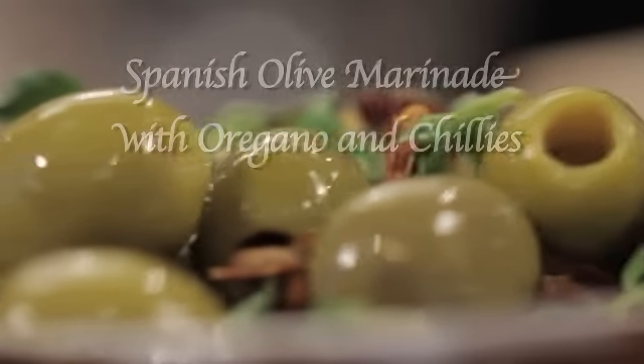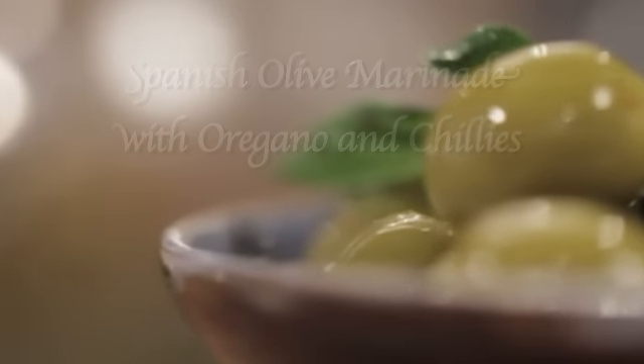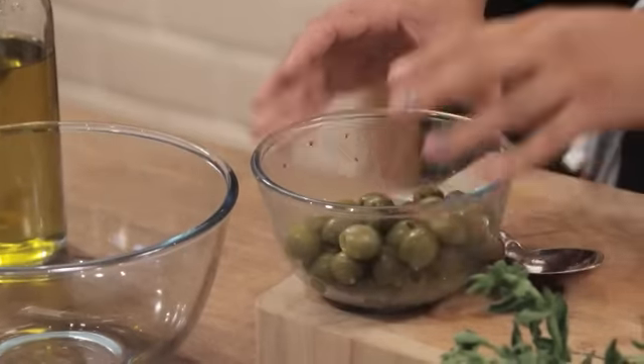Hi everyone, I'm Omar Ali Boy and I will be showing you how to make great marinades for Spanish olives. Today I'm going to be preparing some great Spanish olives with a marinade of fresh oregano and dried chilies. I will be using green Spanish olives as well.